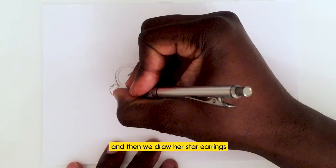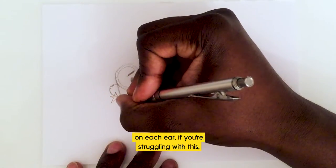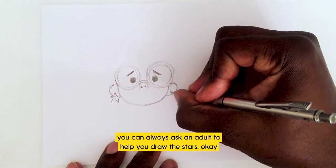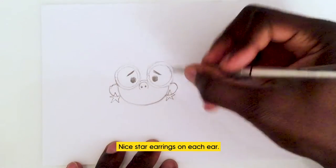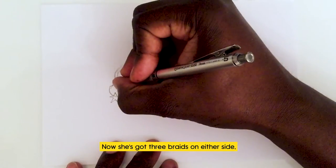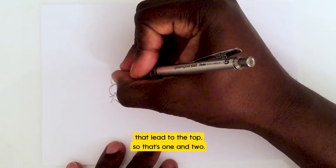...and then a curve on the other side. Then we draw her star earrings on each ear. If you're struggling with the stars, you can always ask an adult to help you. Nice star earrings on each side, and now we're going to add her hair.